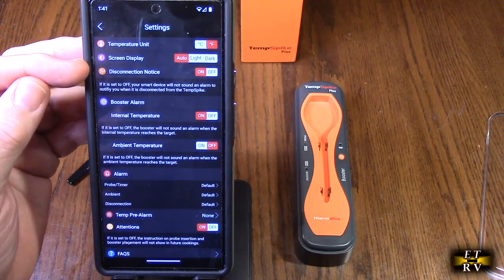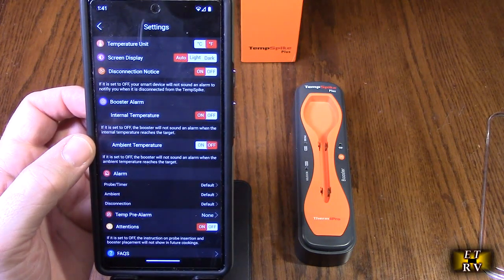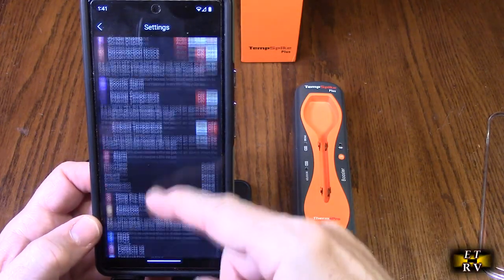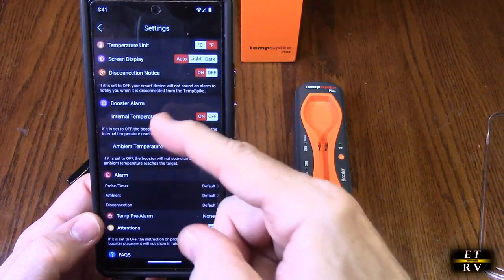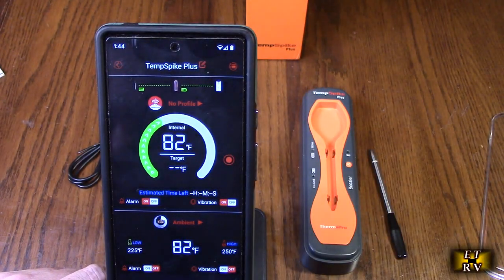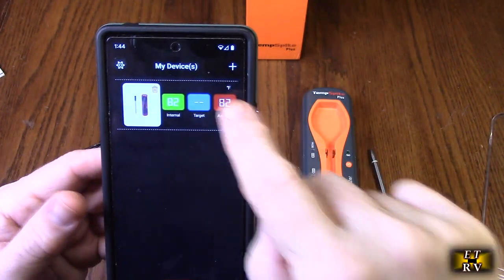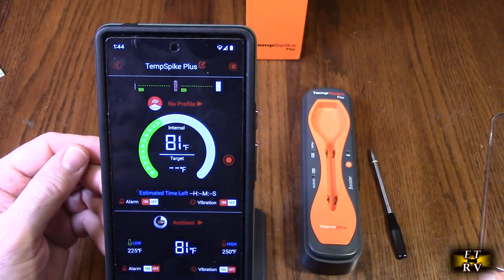You have the booster alarm, ambient temperature on or off, and you can turn the temperature on or off. You have your alarms, probe timer, ambient disconnection, temperature pre-alarm, and attentions — so you've got a lot of control. They also have frequently asked questions, contact the company, product registration, language, and version. On the display you can hit the internal temperature and get a nice dial gauge, with a choice of alarm or vibration, an analog display, and a digital display. You can do the same for ambient temperature, and you can set a target temperature for the given meat or whatever you're cooking.